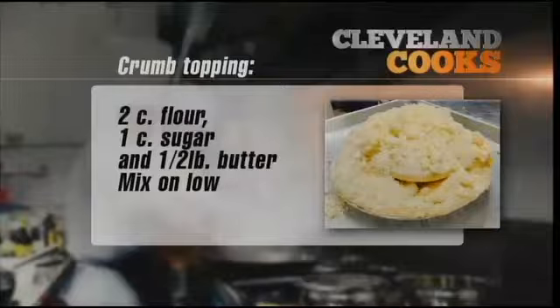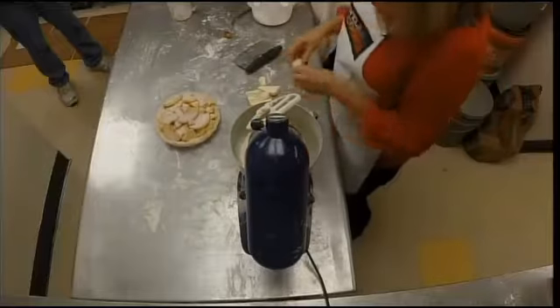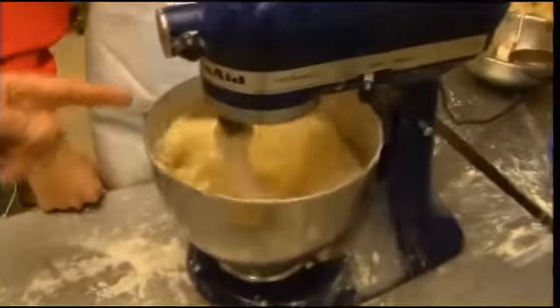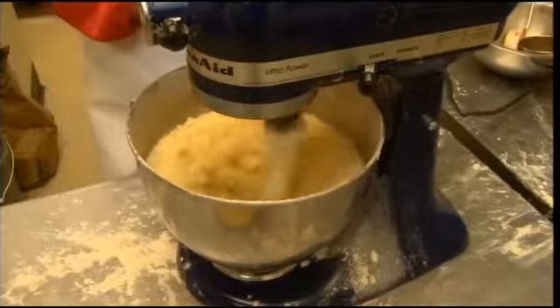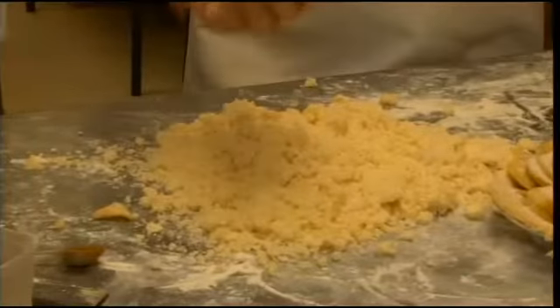Now we need a topping. Two cups of flour, about a cup of sugar, and then your butter the same way — about a half a pound of butter. Throw that in and turn the mixer on low. We're gonna take this to just before it comes together — I would shut it off about now. You can see the consistency — some big chunks are good.